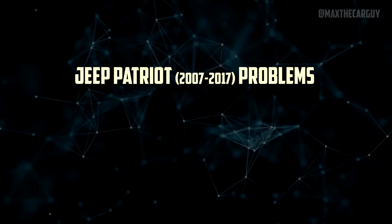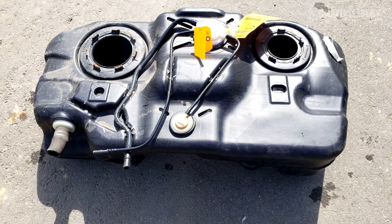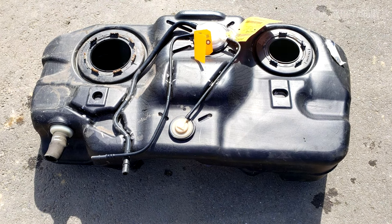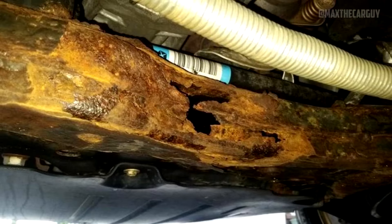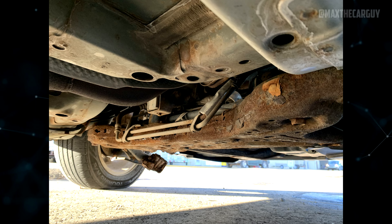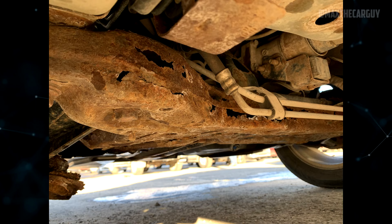An issue with one of the valves inside the tank may make it difficult to fill, and it may be necessary to replace the fuel tank to fix the issue. There is a warranty extension for front and rear cross-member corrosion, also known as subframe corrosion, in Canada and the Salt Belt states. The service bulletin states that the warranty has been increased to 10 years for cross-member perforation.